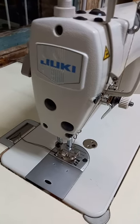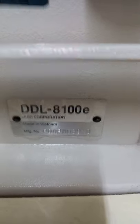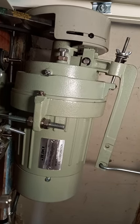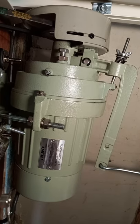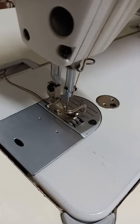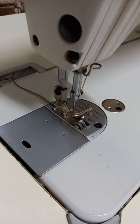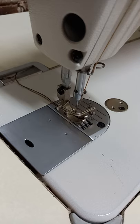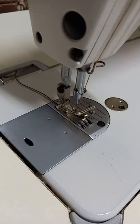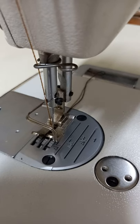This video will blow your mind. This is the Juki DDL AD100E and I bought it from these guys — it's got a clutch motor, the motor that everyone doesn't want. The story began when I needed to recover seats on my scooter. I had an old Singer that stopped working, so I needed a new sewing machine, and after a lot of research I ended up with this.